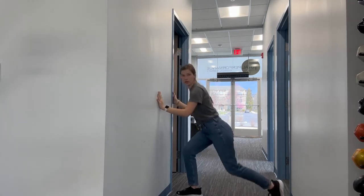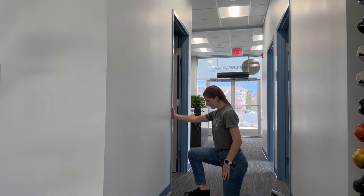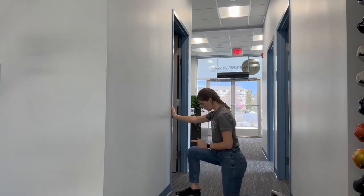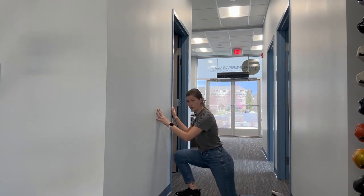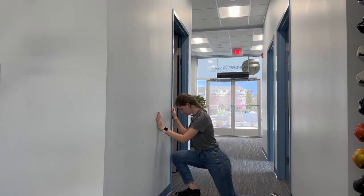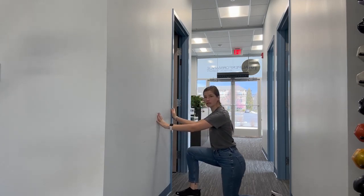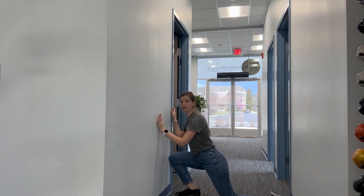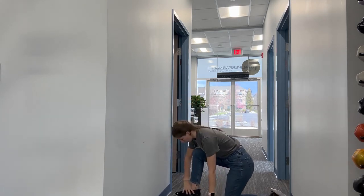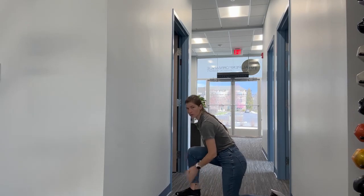Number two, you're going to drop down into a kneel, trying to get your knee over your toe towards the wall as best you can. Hold for about 10 seconds, come back, and repeat about five to ten times for this one. This one you should feel a stretch in the front of the ankle or kind of down lower in the back.